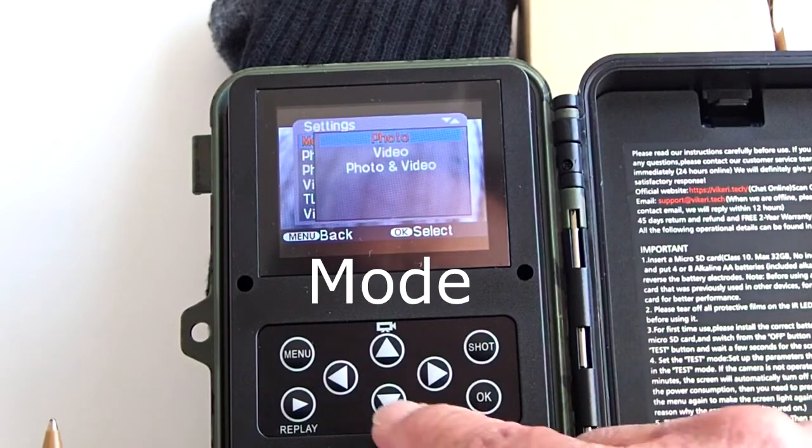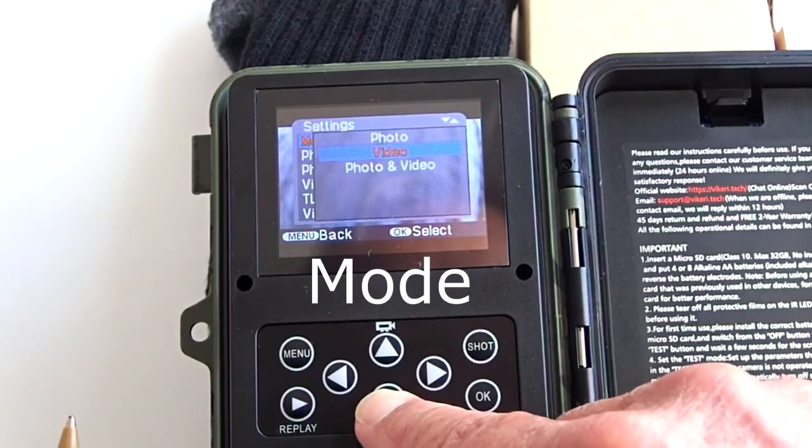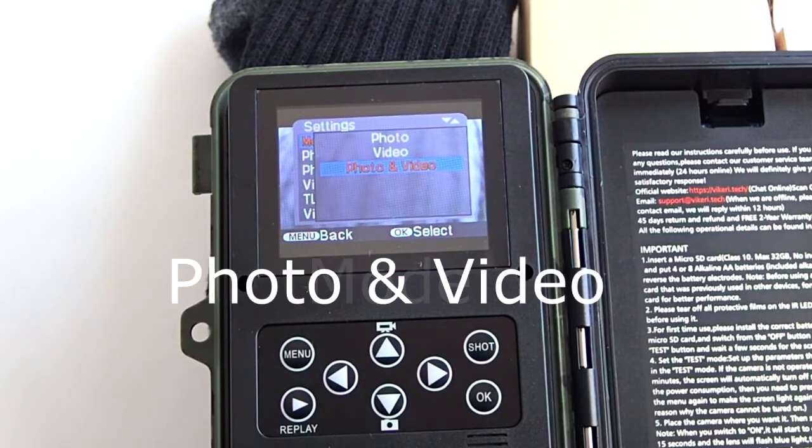You can set up the camera to just take photos, just take videos, or to take both photos and videos. In the photos and videos mode, the camera will take a series of photos first — the number of which you can set — then record a video at a length you set, then take another series of photos, then take a video, and so on, alternating between photo series and video as long as the sensor is detecting something in front of the camera.